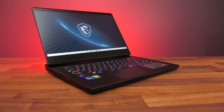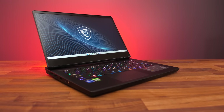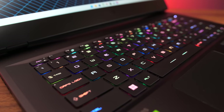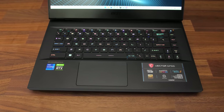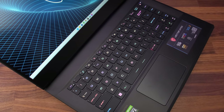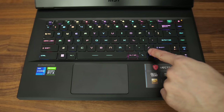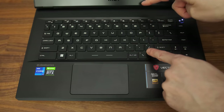Unlike the more expensive GE66, there's no RGB light bar on the front — so definitely expect less performance in games due to that. I was surprised to see that the GP66 still has per-key RGB backlighting; I kind of expected the GE66 to have that and just see a single zone here, but that wasn't the case. All keys and secondary functions get lit up too.